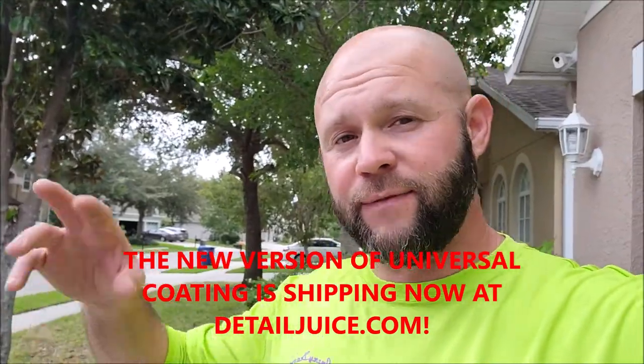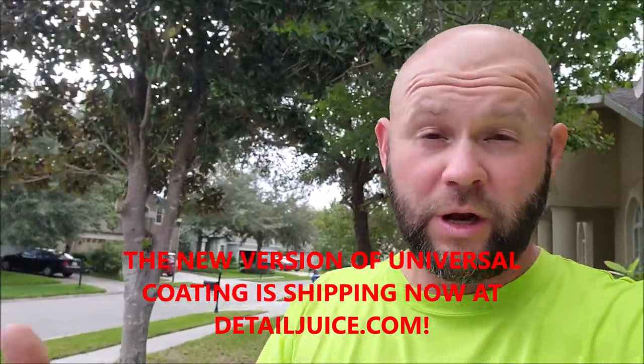It's always been an anti-corrosion type product, but it has now been pumped up to be even stronger. The March 1st, 2021 release date applies for the new coating, but if you're a member of Gary Dean's Detail Juice Nation on Facebook, I can get you that product earlier if you want to sell undercoating jobs or do it to your own vehicle.